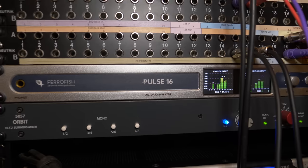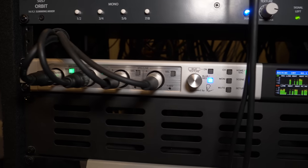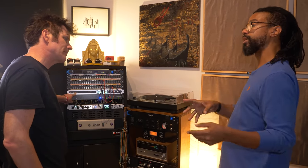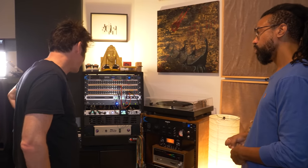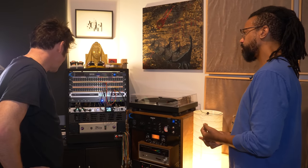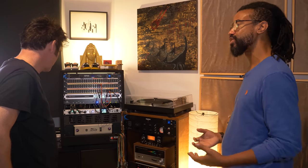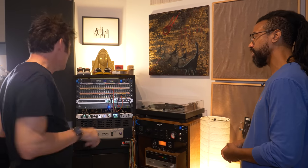Over here is the Ferrofish — it's an AD/DA converter. My main interface is the AXR4 and I've got 16 in and out on ADAT, those are being converted here and winding up in the patch bay. All of my gear in the room is on inserts and in Cubase I can call up an external plug-in and route it through the Pulse 16 to wherever the gear is and back in. I don't know them too well but they've been around for a while — really nice conversion and I don't have to think about it. I want to adjust my sound in the box or with the hardware — the converters just need to get me in and out cleanly.